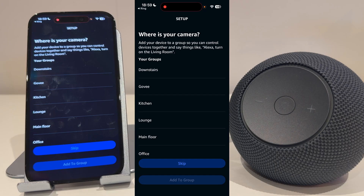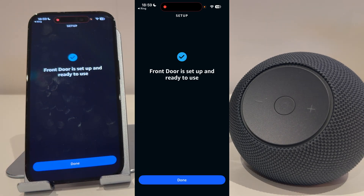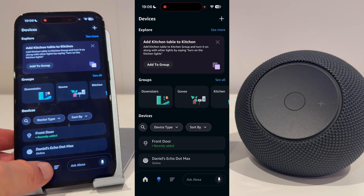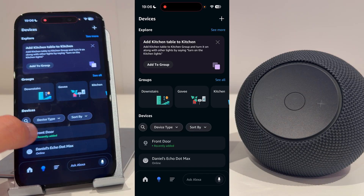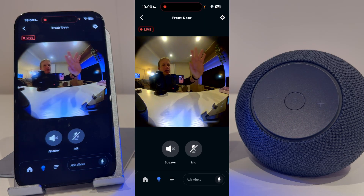You can choose where it is, but I'm going to skip this for now. My front door is now set up and ready to use. Now make sure the light bulb icon is pressed at the bottom of the screen and you should see your camera. Mine's front door, so I'll select that.